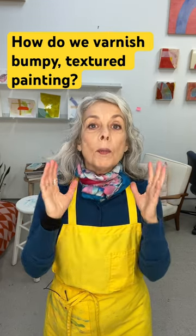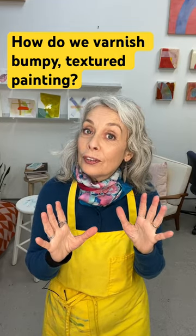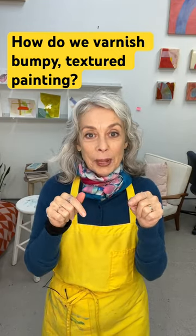If you want more detailed information on how and why it's important to varnish acrylic paintings — especially what an isolation coat is and why it's important — I'll link that below.